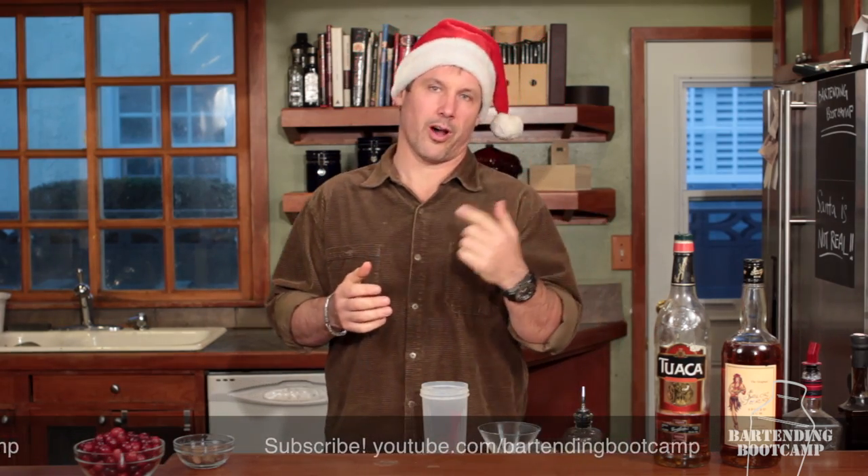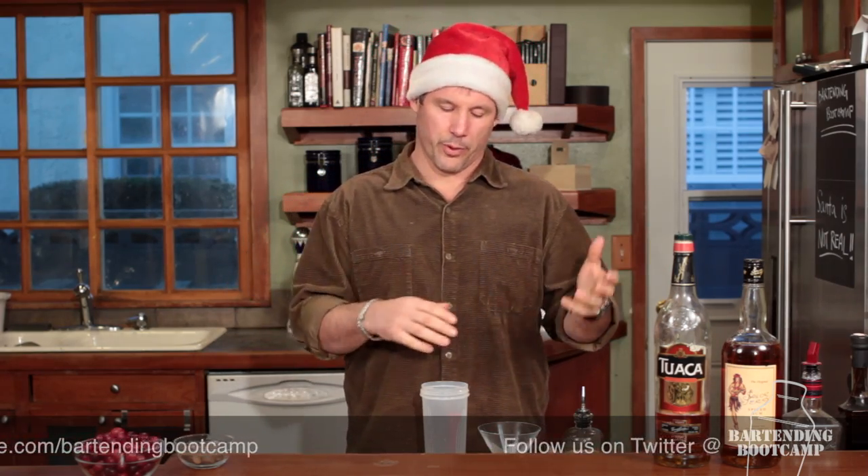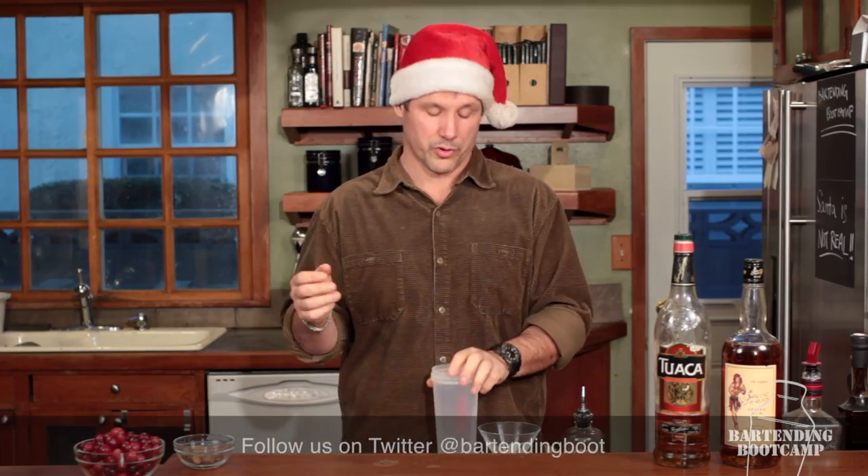Today we're going to make an eggnog — a one-off eggnog. You can do these in batches or you can make them at home. It's really easy. We're going to put everything in a blender bottle that we got at a local home store.